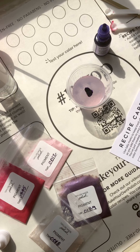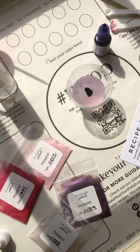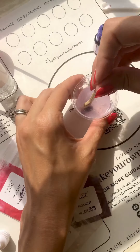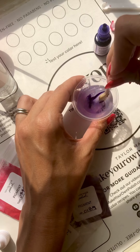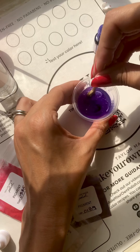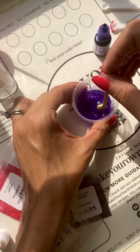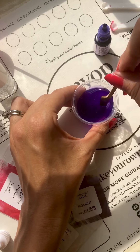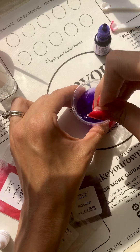I counted about five drops of purple. I may need more, but I am going to start with that, and I am going to make sure that I am keeping track of this on my recipe card so that I can remake it if I would like. When you are keeping track of your drops, we recommend using little hash marks to keep track so you can continue to add on to your recipe.